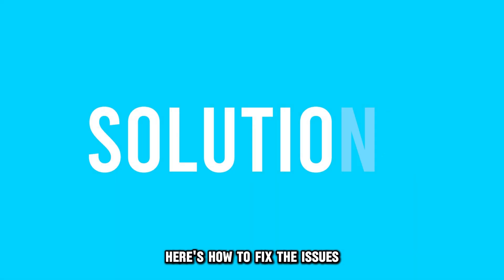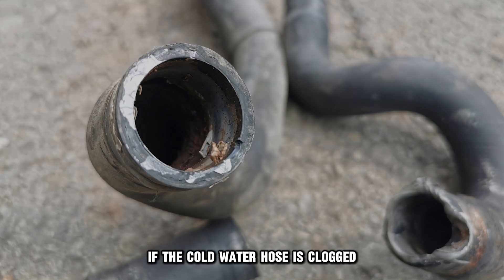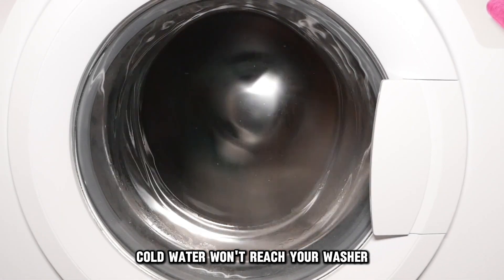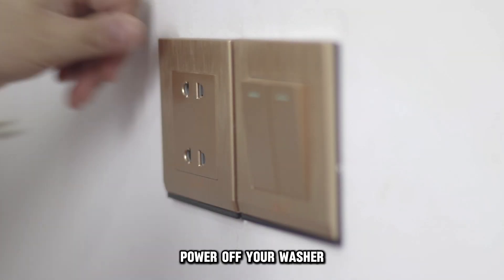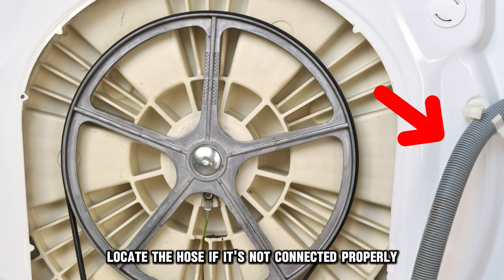Here's how to fix the issues. Check the cold water hose. If the cold water hose is clogged, cold water won't reach your washer. Power off your washer and access the back of your machine. Locate the hose. If it's not connected properly, tighten it.